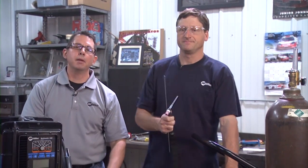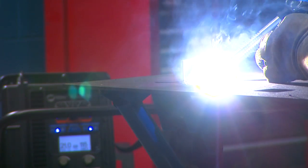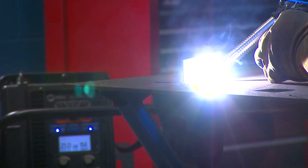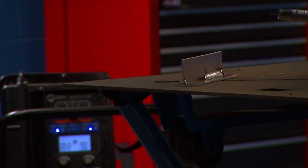On the other hand, MIG welding doesn't require as much finesse from the operator. Basically, if you can track the joint at a given speed while watching the puddle and you can pull the trigger on the gun, you can operate that piece of equipment. If all you want to do is hold two pieces of material together and you're not as concerned about the look, MIG can be your best choice. Now let's talk about filler metal.